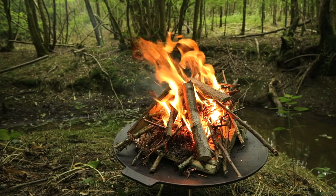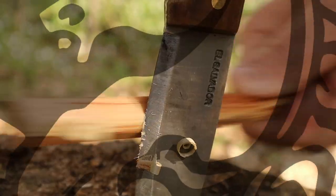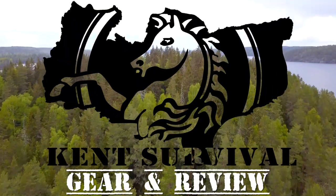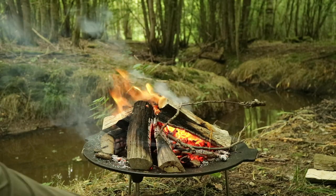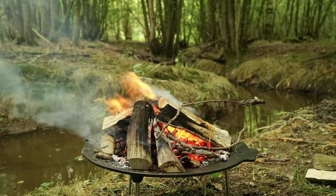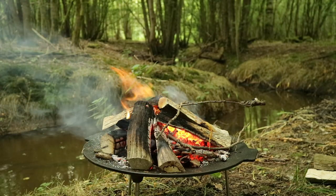Today we're going to be looking at the Robins three-legged cast-iron griddle pan. Hello guys and welcome back to another video. This channel is an extension to my main channel Kent Survival, which is where I use the gear that I review here. Today we're looking at this Robins three-legged griddle pan.